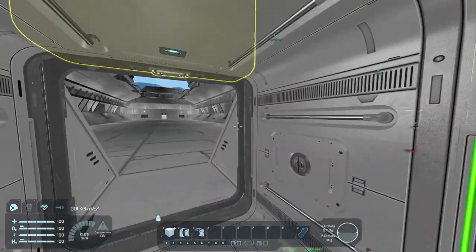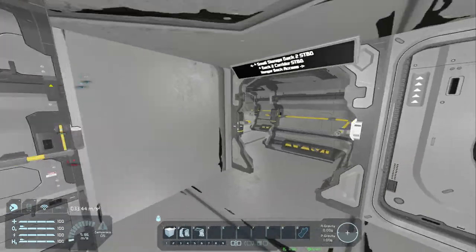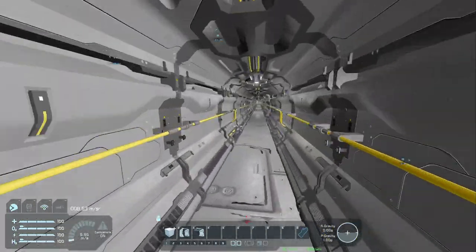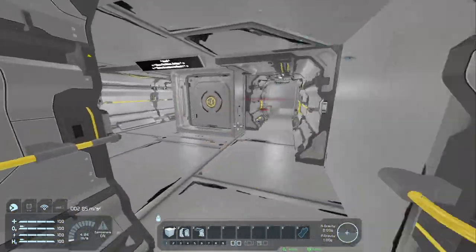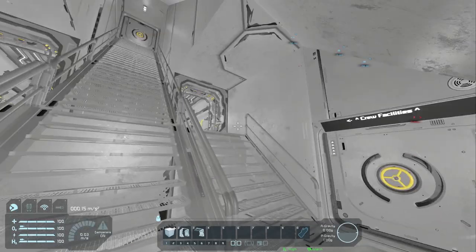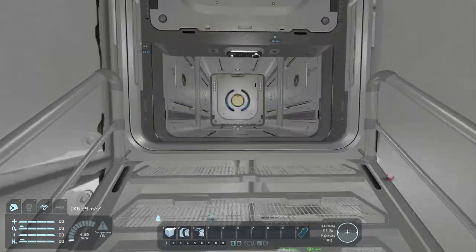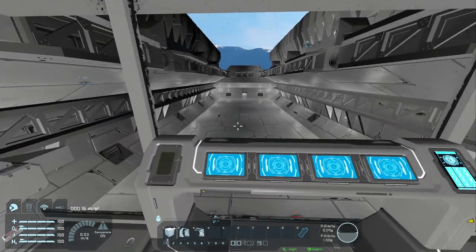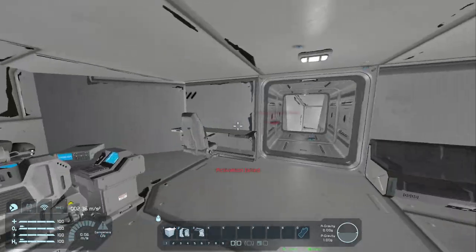Heading back into the deck two corridors. Right inside the hangar we have a head, and if we come around to either side of that we have a storage room, with ladders and stairways on either side. We're going to head down here and take a look at the signage: hangar control booth, deck two corridor and hangar access, and crew facilities. The hangar booth is very basic — two control seats, a desk, and a couch. I need to hook up that button — oh well.